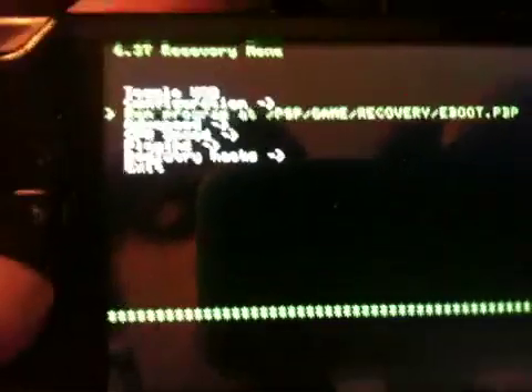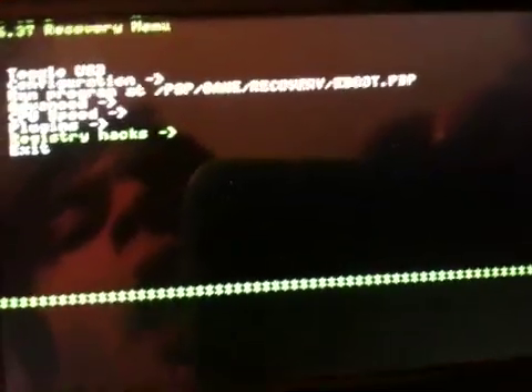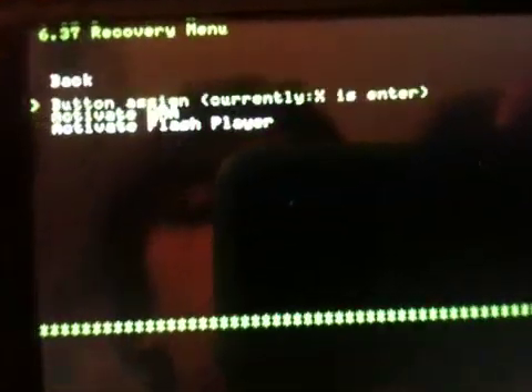Let's go back and see what else is here. Run program from the recovery. Advanced — that's always there. CPU speed. Plugins. Registry hacks. Activate the WMA and Flash players.